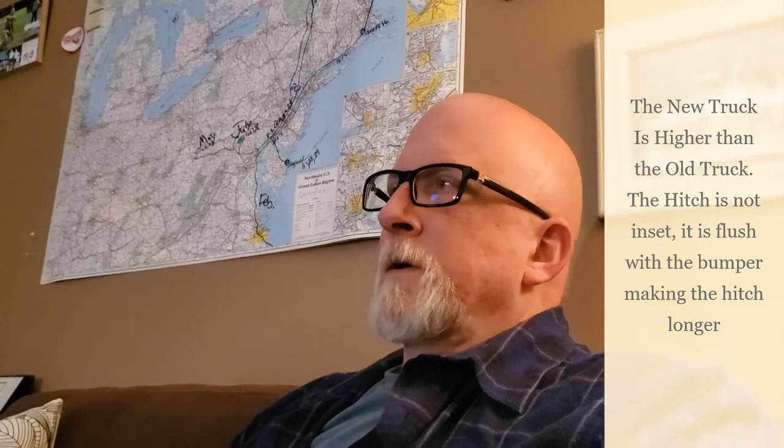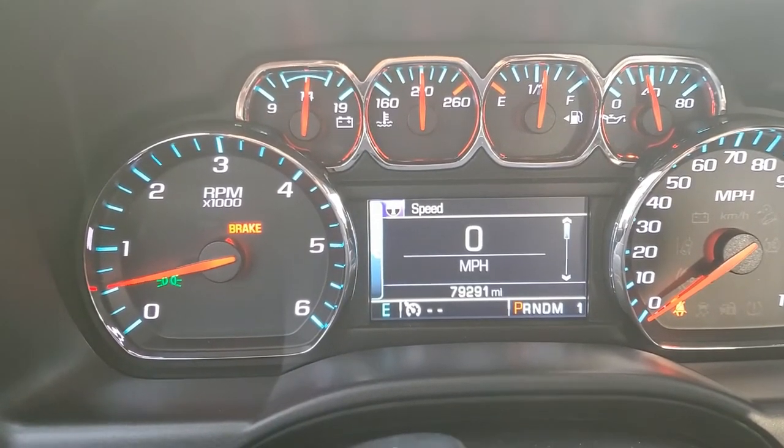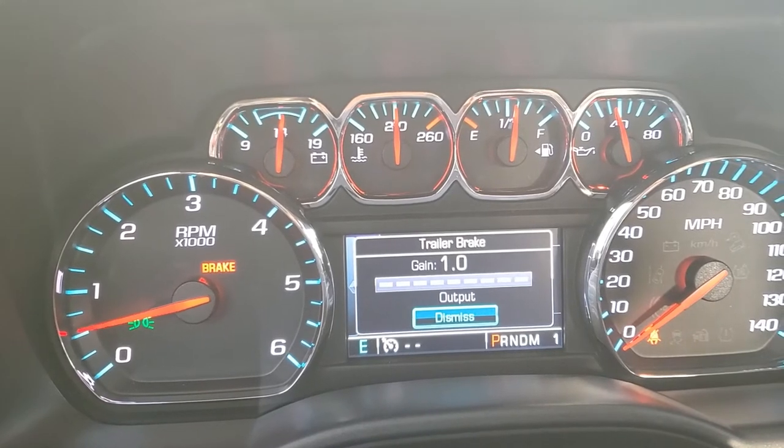Let's review what we learned. The truck is significantly higher than the old truck, which I already knew. We were concerned about the electrical cable reaching the seven-prong connector on the back of the new truck — it did reach, but if you took a turn it would probably yank right out. So we got a little extension, available on Amazon for about twenty-five dollars. We have to find a way to manage the slack so it's not dragging or flopping. Also, we've got integrated trailer brake — no more aftermarket stuff like the old truck. The readout is right on the dash, which is cool.